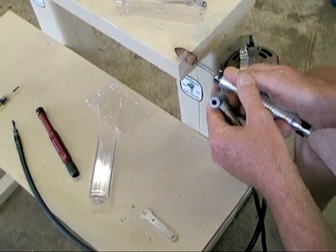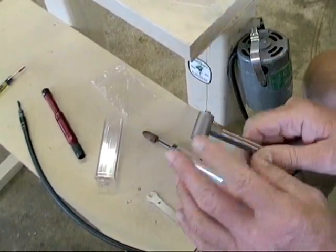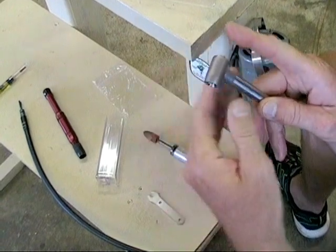With a straight hand piece you can put pressure on the side, but with a right angle, this is already in a bind from having two gears set in here like this.